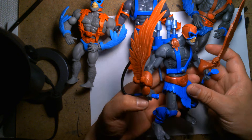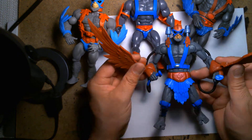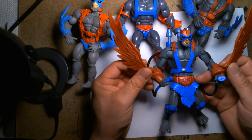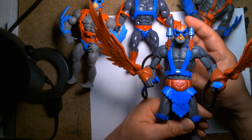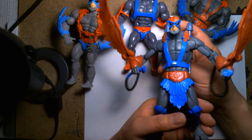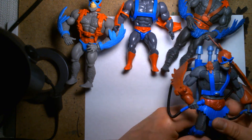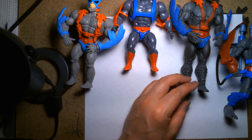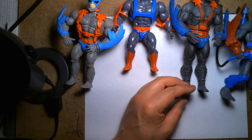At least for what we imagined in 2001, a more modernized version of Stratos — you have these adjustable wings here, and on the back you have the play feature. The sculpt is really crisp and nice. So yeah, here's a look at Stratos, the bird man from the He-Man universe. He's really cool.